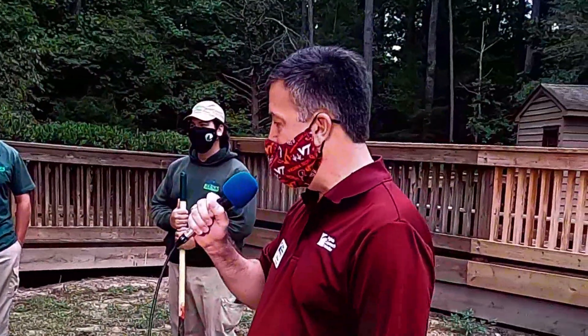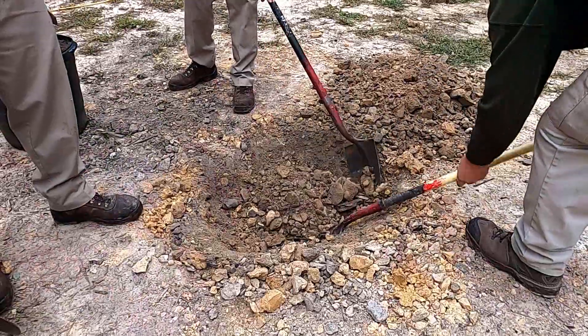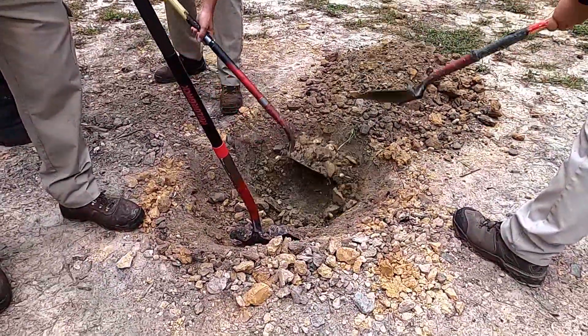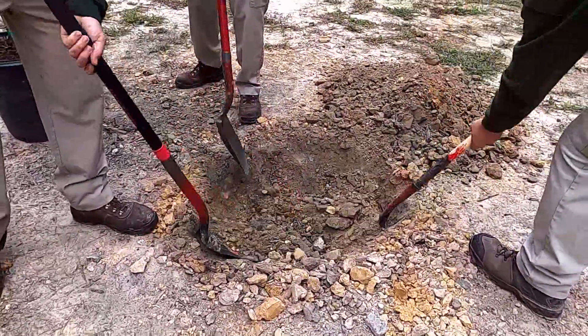We're here today to plant a Yoshino cherry tree. Our first step is digging a hole the proper size. The depth of the hole is as deep as the container or root ball the tree comes in. The width of the hole is two to three times the width of the container. Our folks here are digging out the hole and removing the soil.